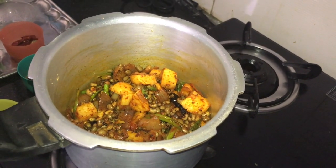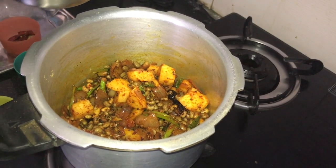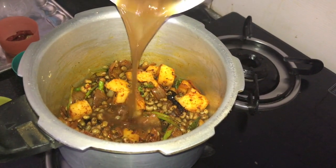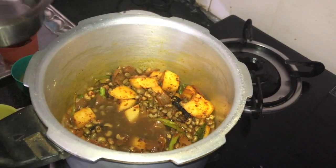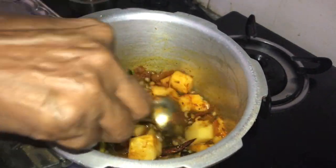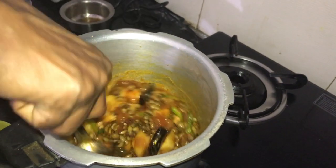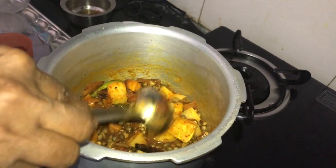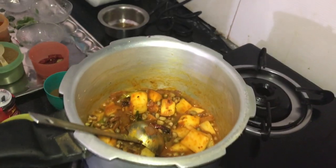Then pour it in a little bit. I will taste it.